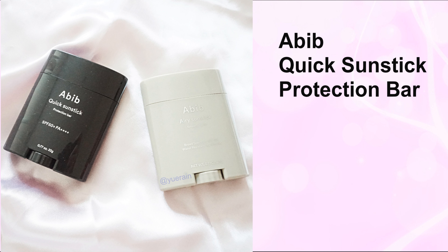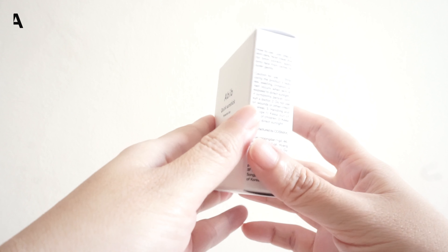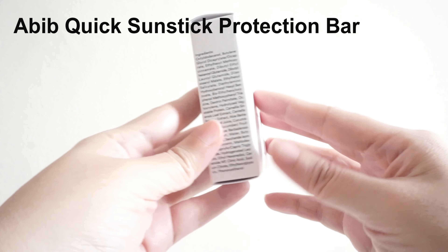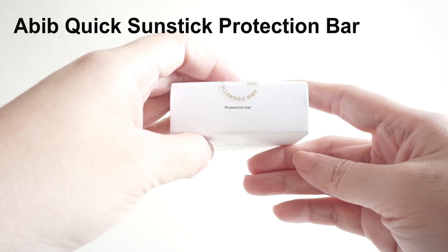It comes in a simple white box with information in English. The sleek black stick is slightly curved with a very sophisticated look. The mechanism is twisting the square at the bottom of the stick.